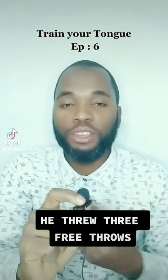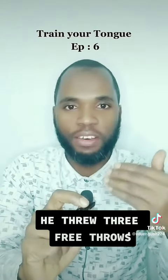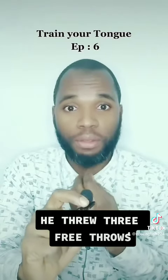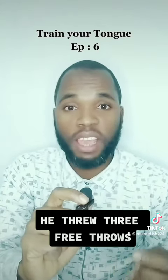If you look at the shape of my mouth, you'll understand that the words I'm pronouncing don't have the same way of pronunciation. The shape of my mouth will show you how each word is read.